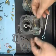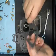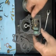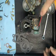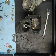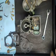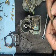Another gasket ready. So now we're going to put our accelerator pump together.